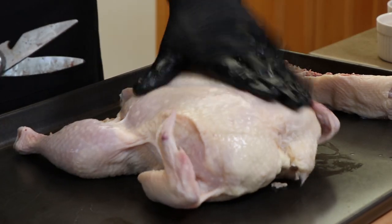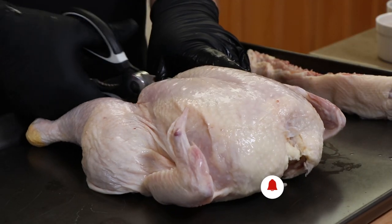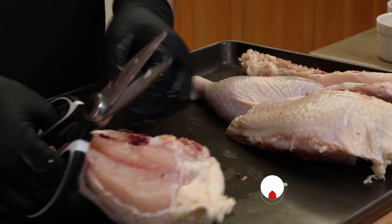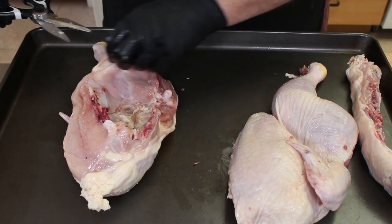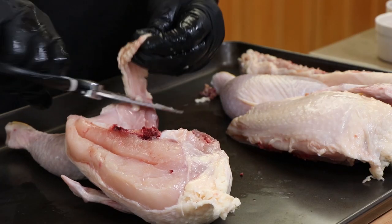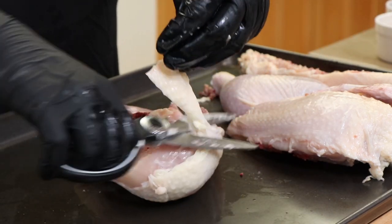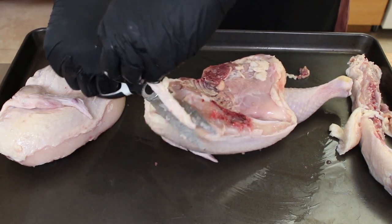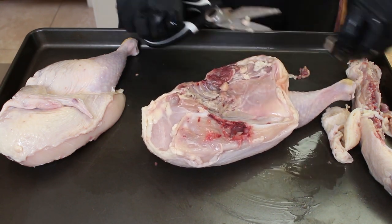Turn our chicken over. We're going to go straight down as close to the center of the sternum as we can. You're going to be slightly off to one side, just get it close. Then we're going to go ahead and clean this up, see if there's any loose pieces. Trim it up — any big hanging pieces of skin or fat, just trim those off. We're not going to need those. Big excess lumps of fat. That's looking pretty good.